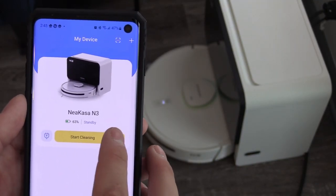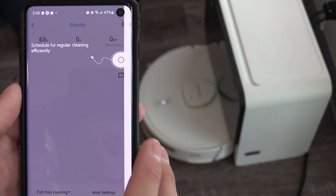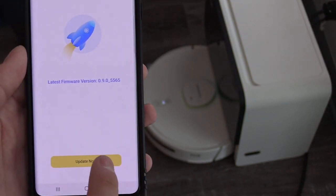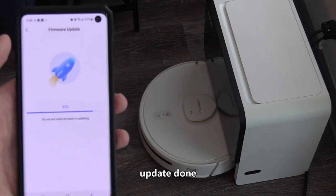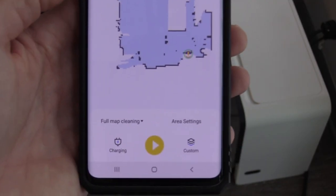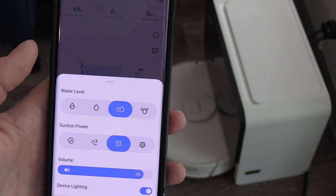Once you connect, select the right arrow and continue to update the firmware — this takes about one to two minutes. The vac needs to be over 50% battery life on the charger. The vac will reboot, and then you'll be able to use the robotic vacuum.